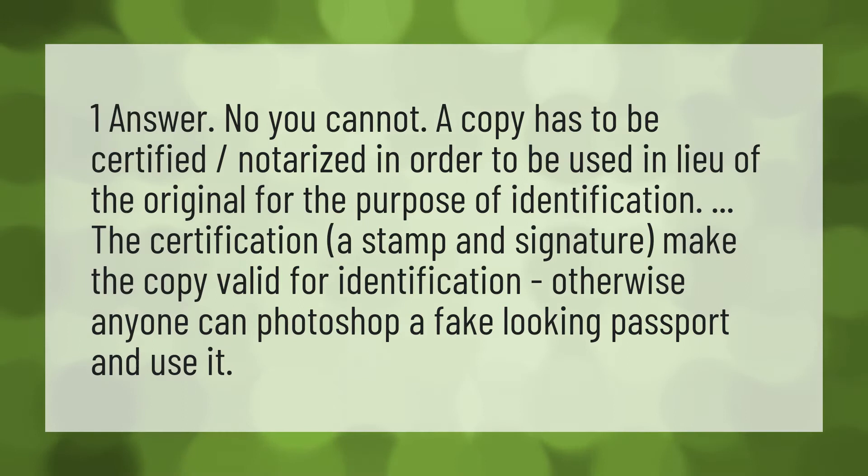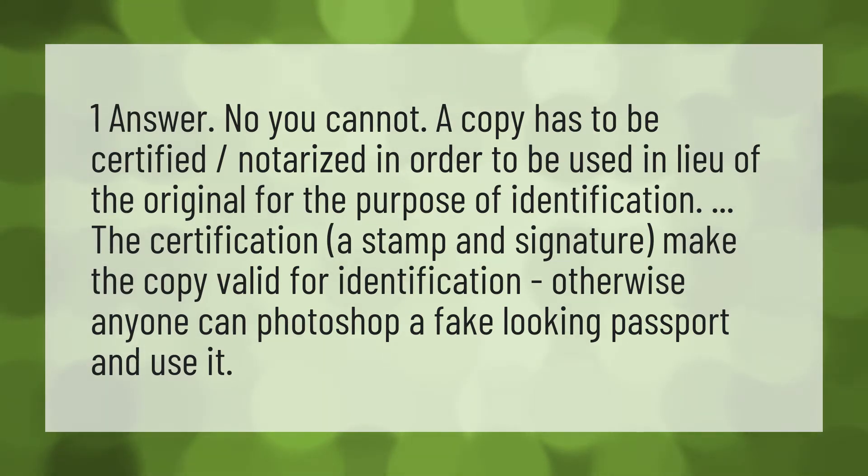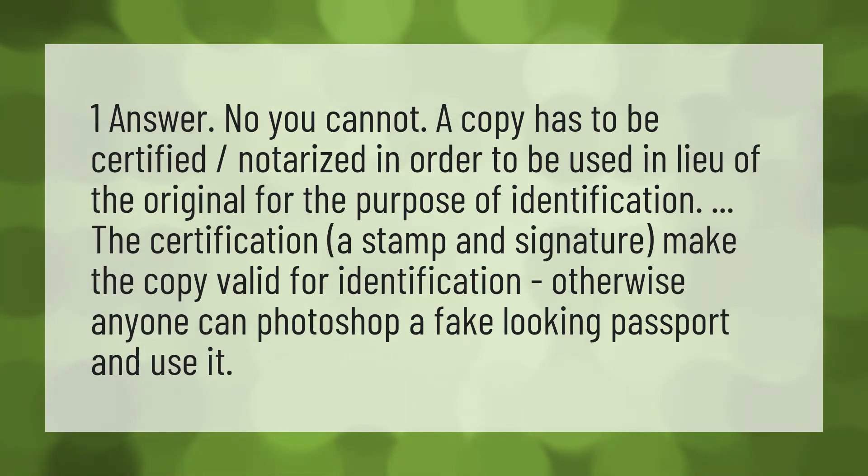The certification — a stamp and signature — makes the copy valid for identification. Otherwise, anyone can Photoshop a fake-looking passport and use it.